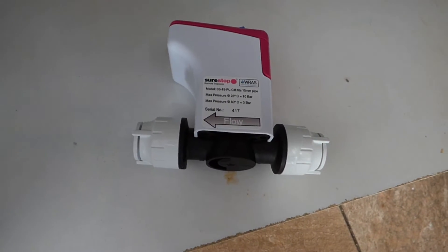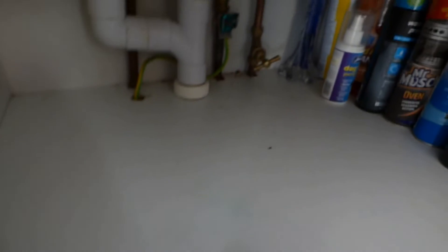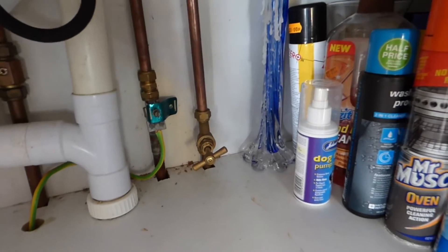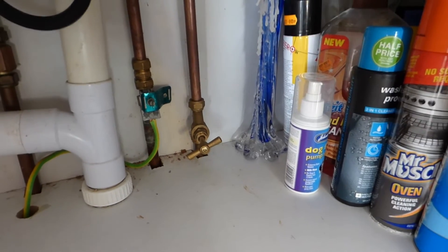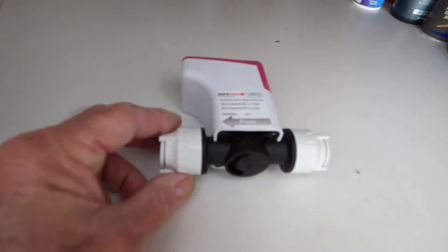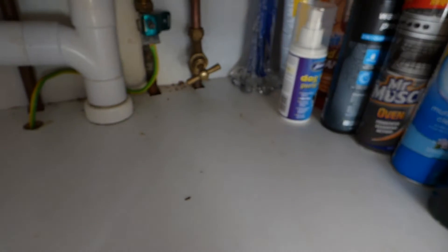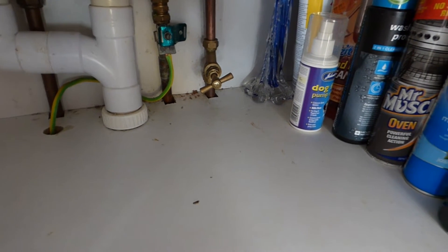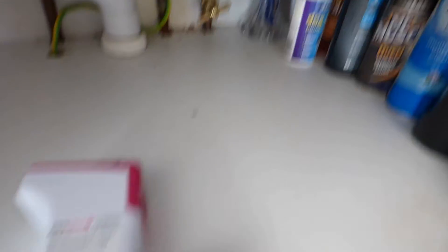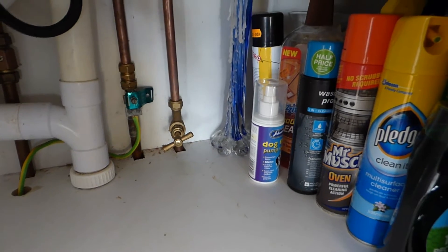SureStop have tried to make fitting the valve as easy as possible, giving you everything needed. Here under my sink cupboard is where most of you will find your taps — there's my stopcock. You're going to cut that copper tube, and the amount to cut out is 34 millimetres, so you need to cut a section of pipe out to fit the valve. Before you do anything, turn the main water off via the stopcock. Don't be tempted to replace the stopcock with this valve — always keep your main one below as a failsafe.